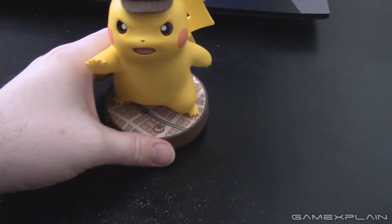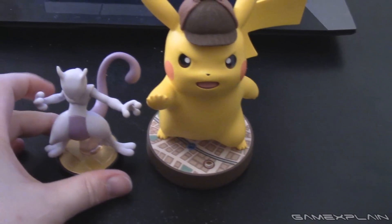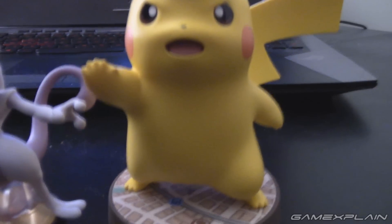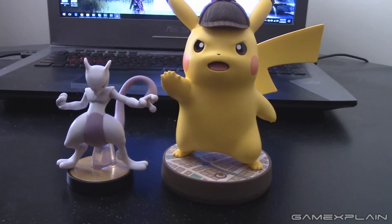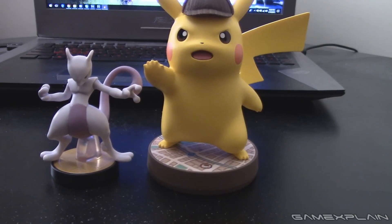I'm sure you might be curious about size. I don't actually have a Pikachu amiibo, but I do have Mewtwo, and just as a size comparison — look at that. Pikachu could eat Mewtwo quite easily.